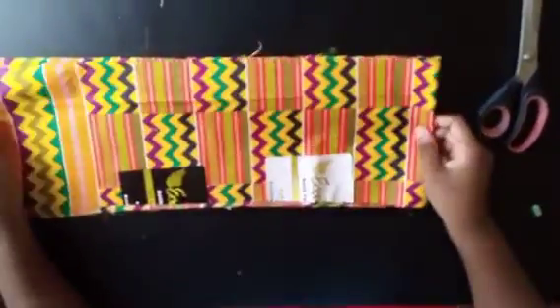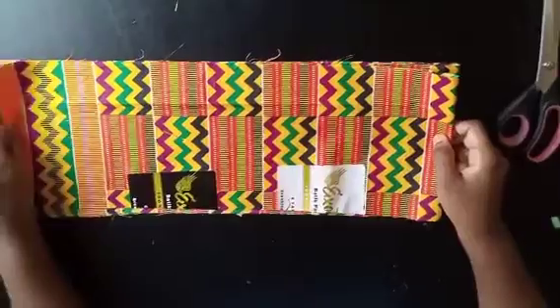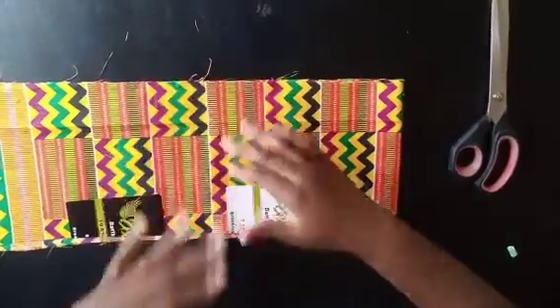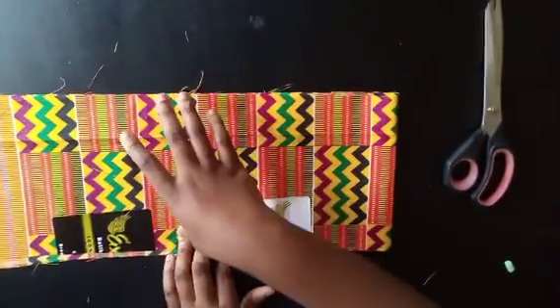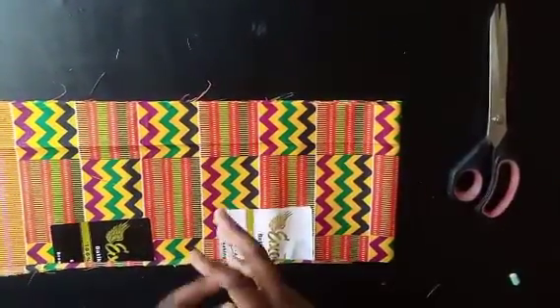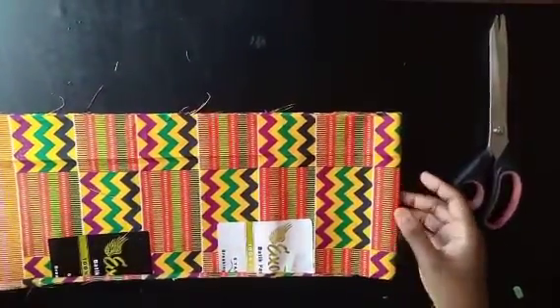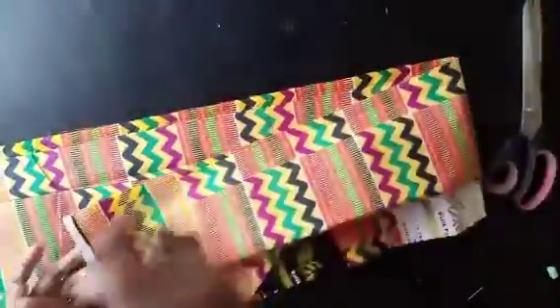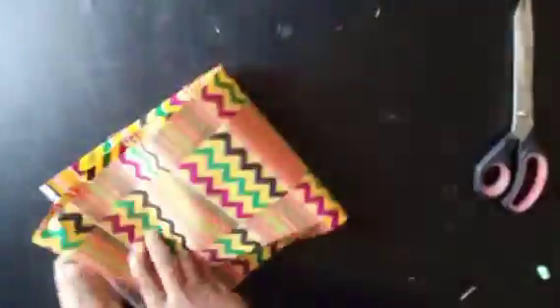I've also cut out the ruffle for the bottom of the dress. The length I'm working with is 7.5 inches — I want to be left with six inches when finished, so I added 1.5 extra. Six inches plus the 34-inch dress body gives a total dress length of 40 inches. For the ruffle width, cut two to three times the circumference of your dress depending on how full you want it.